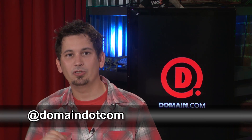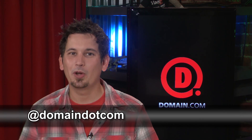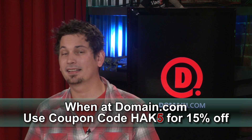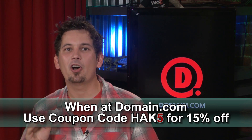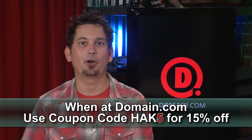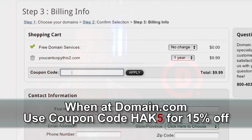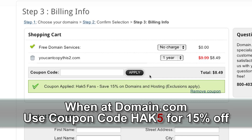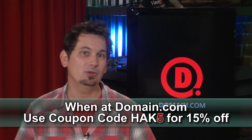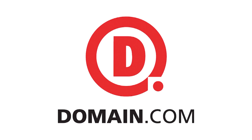Domain.com's social networking presence is huge on Twitter, at Domain.com. They've got great customer support and that makes it a really fun place to do business. The guys over at Domain.com want to hook up our fans with an awesome offer — get 15% off their already affordable domain names and web hosting when you use the coupon code HAK5 at Domain.com checkout. That's 15% off and big savings. Don't forget to use the coupon code HAK5 when you think domain names — think Domain.com.